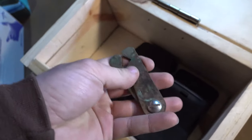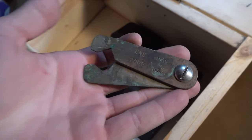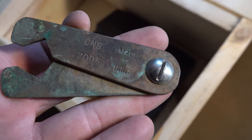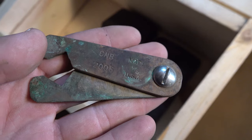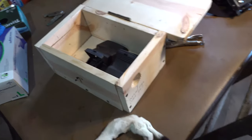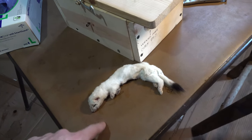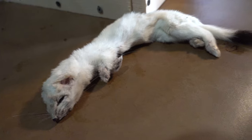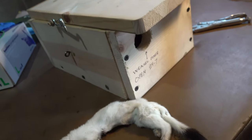Grandpa also made me a tail-skinning tool when I was little - had that since 2005. I've skinned out a lot of tails on that thing. We're gonna go out and set this. This is the weasel I caught the other day - I've had it thawing out and I'm gonna get it skinned. But that's what we're looking for with these traps. Let's get out there and get that sucker set.